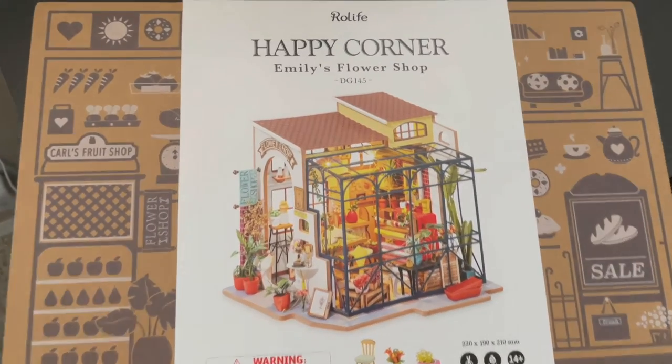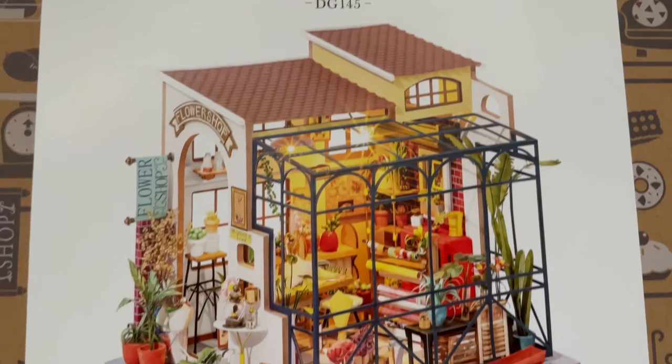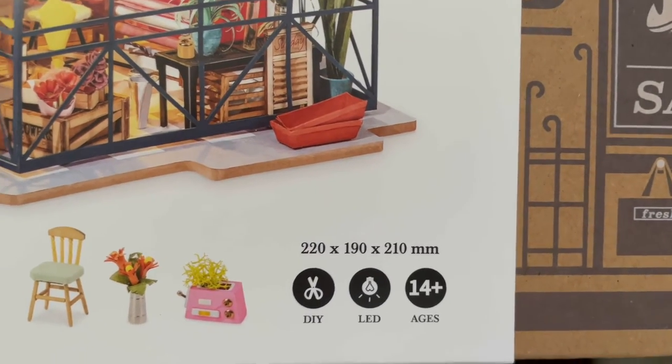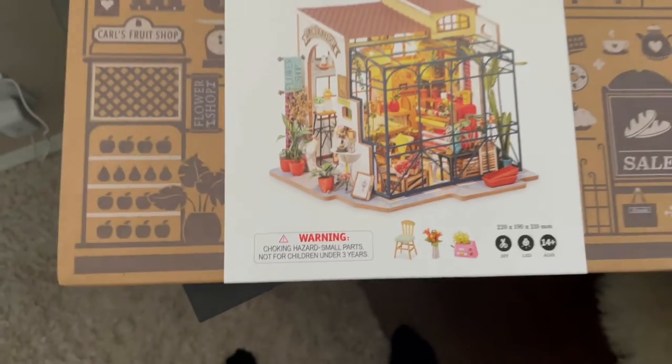Before we start chatting with Rebecca, I want to show you what we're talking about here. I want to show you the outside of the box and in a bit I'm going to show you what to expect inside this box. This kit is made by a company called RoLife.